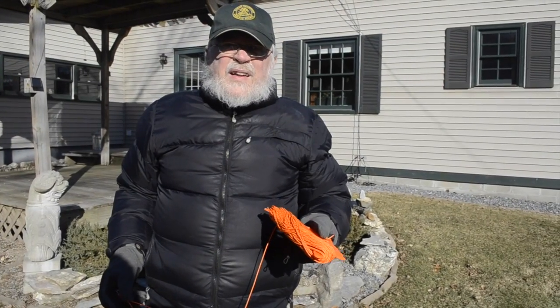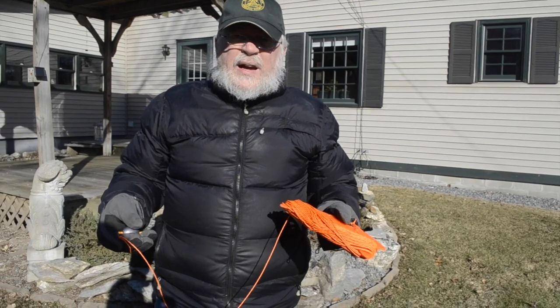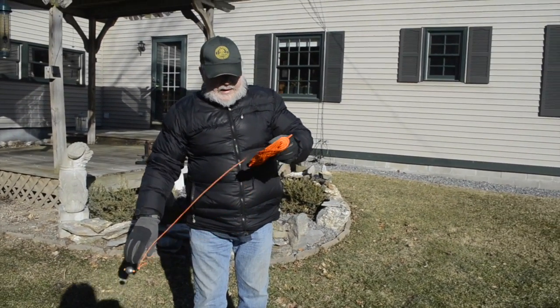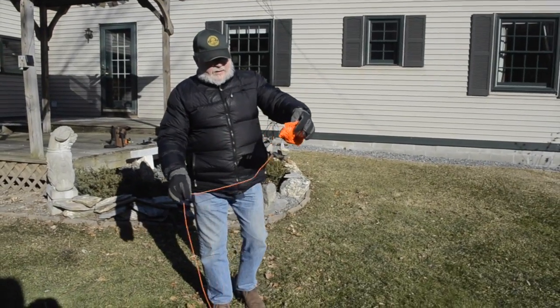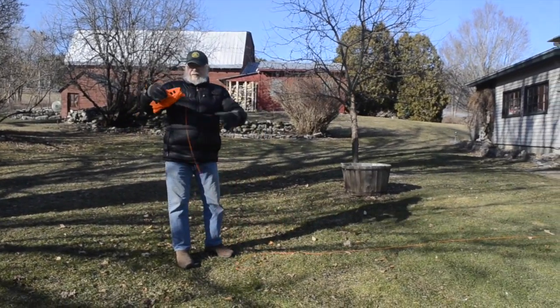The first thing you're going to do is pay out the line — the throwing line. It's pretty simple, you just drop the weight. You don't want to get it all tangled up, but as you pay it off you can see that it just comes off pretty easily and pulls right off without getting tangled up.